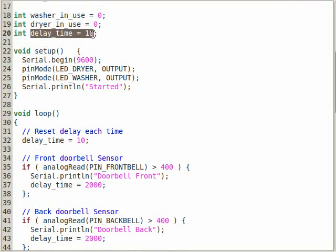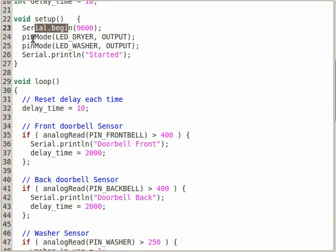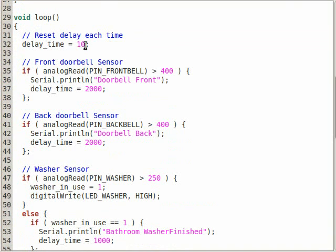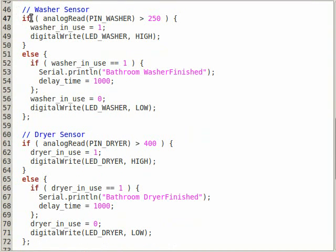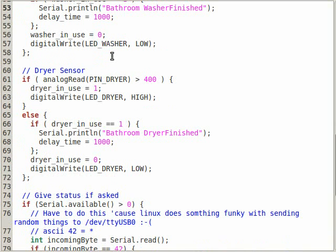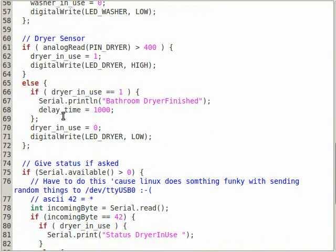There's also a setting for how much time to delay in milliseconds each iteration. In setup, we turn on serial, set the status LEDs as outputs, and print 'start' just for fun. Each time through the loop, we reset the delay time to 10 milliseconds. The washer sensor reads the washer pin — if it's above a certain threshold value, the photoresistor indicates the LED is on, so we set washer-in-use to 1 and turn on the LED. If the washer is off, we check if it was on the previous cycle — if it was, we print 'bathroom washer is finished' to serial and set the delay to one second so it won't trigger twice. Then washer-in-use is set to 0 and the LED turns off. The dryer logic is exactly the same.